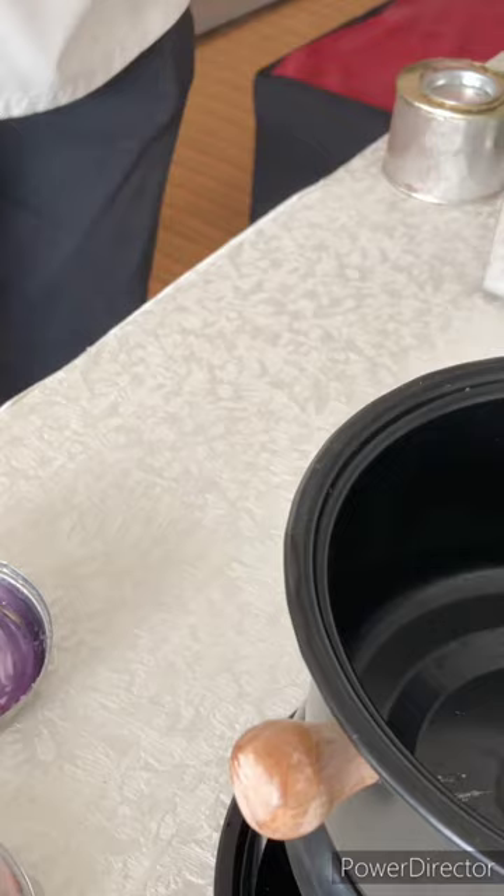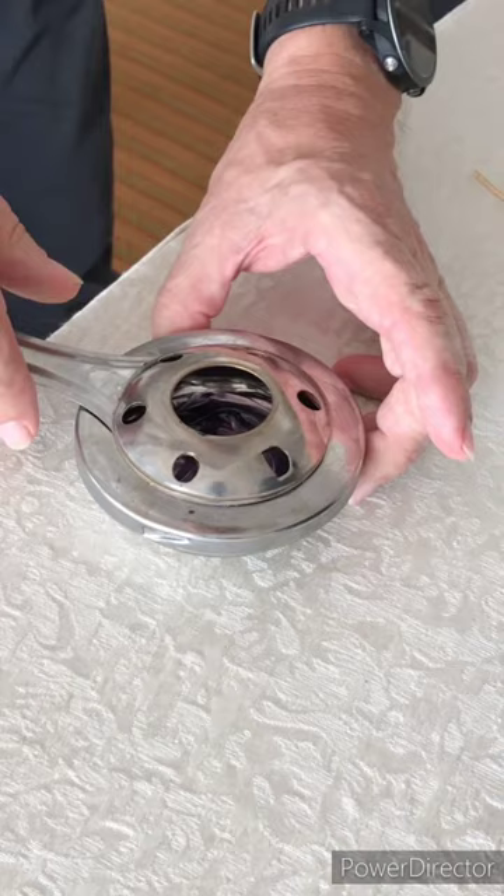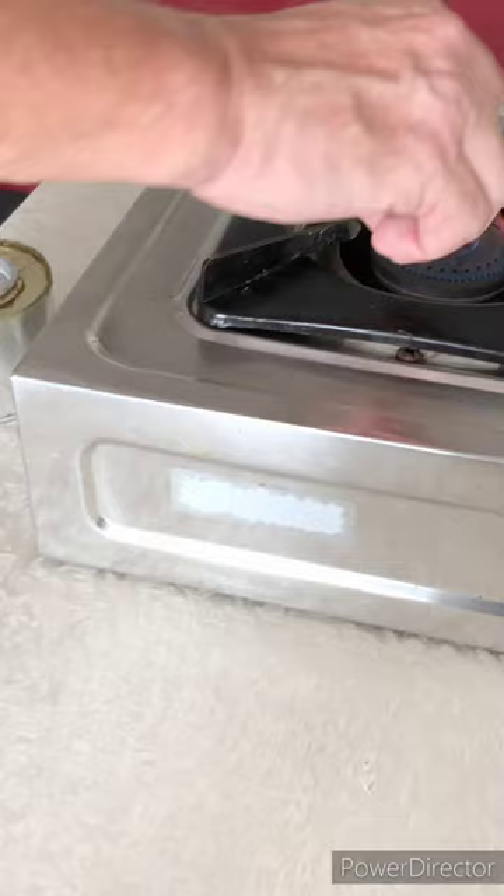And then you close this, get it properly, let it hold, open it fully up, and then with a match you light it. That's it, already on.